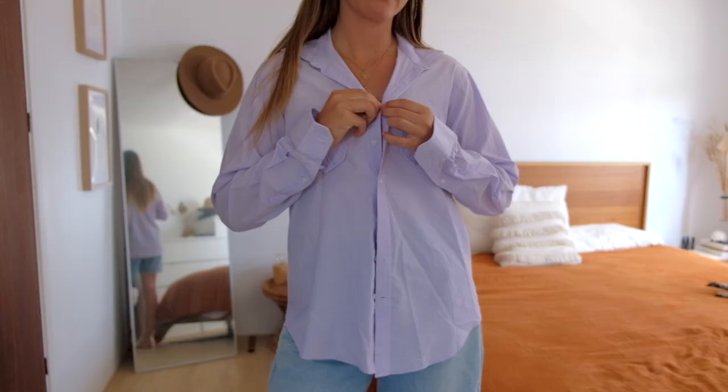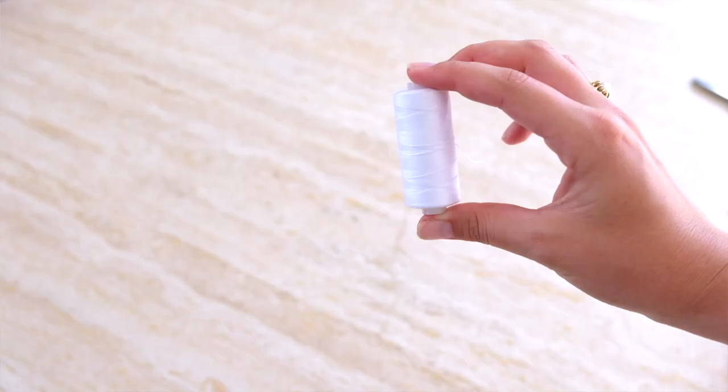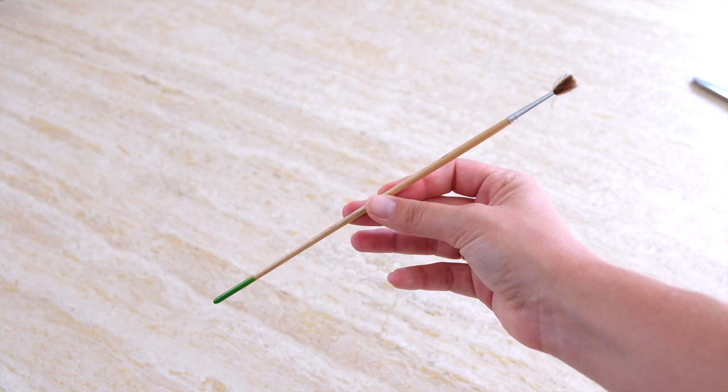What you'll need to make your own top like this: a thrifted men's shirt — I'd suggest something not too tight, kind of loose fitting. If it's too oversized there's a bit of taking in, so find that perfect medium. You can play around with patterns; I was lucky to score a pinstripe purple style. You'll also need some pins, matching thread, a clean paintbrush or something long and thin, fabric scissors, optional fabric chalk, and your trusty sewing machine.